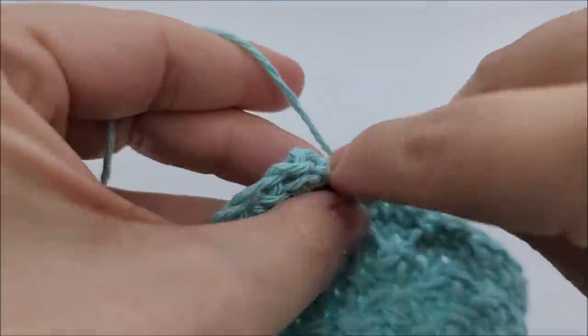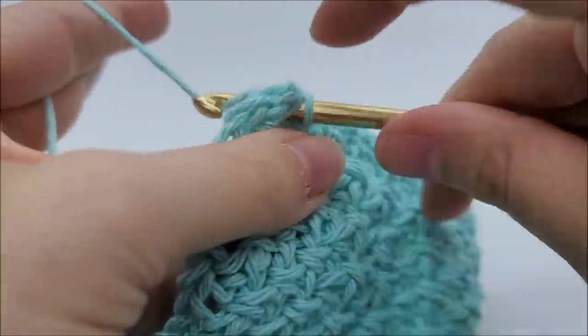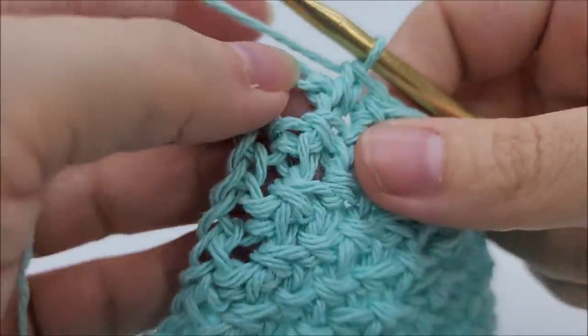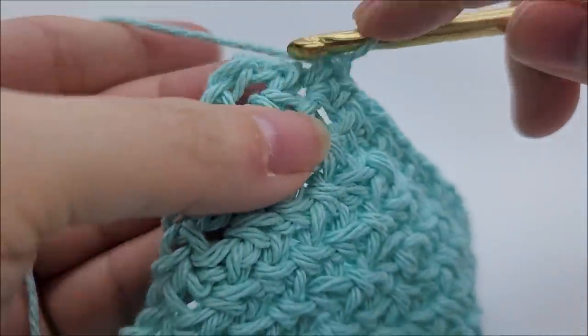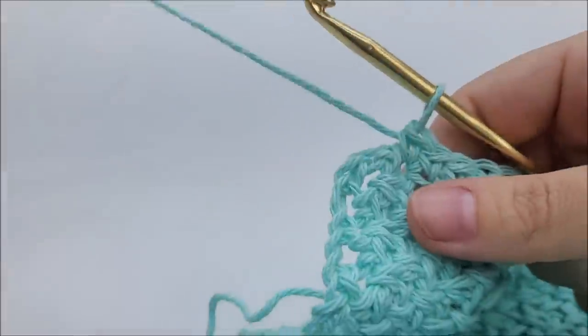Look at how much cleaner that edge looks — very nice, very professional-looking. If you're a beginner, this is going to make you look really professional.